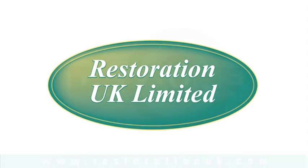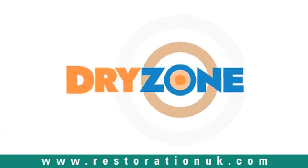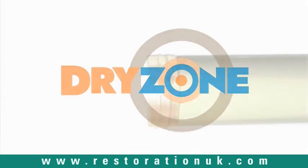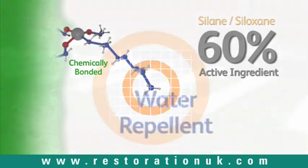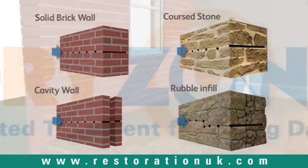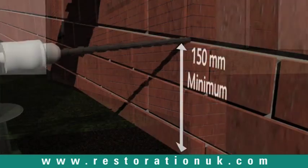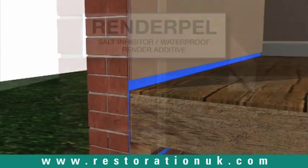Restoration UK introduces Dry Zone Damp Proofing Cream, a groundbreaking and effective solution for the problem of rising damp. The patented high-strength formulation offers excellent protection against rising damp and ensures superior penetration into bricks, masonry and mortar. Dry Zone is three times faster to install than traditional chemical injection systems, minimizing inconvenience and disruption to the householder.